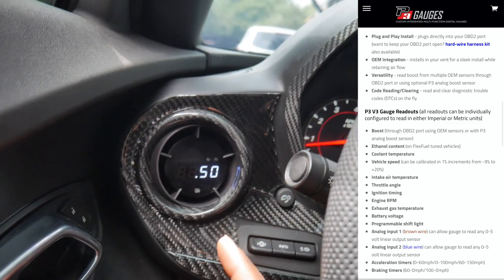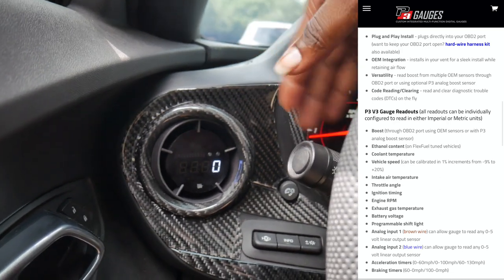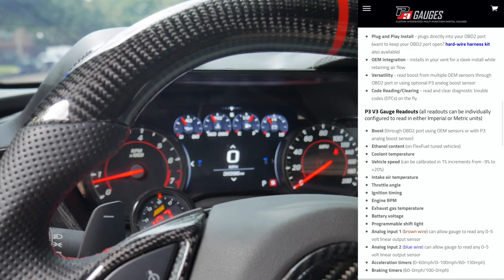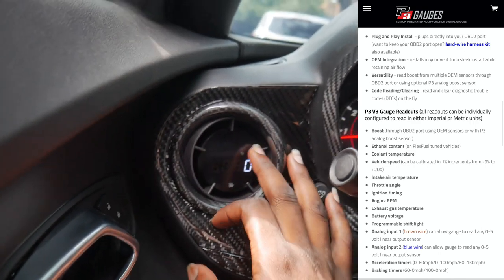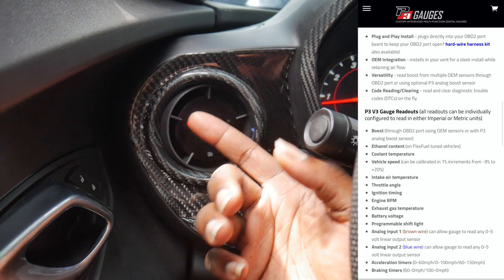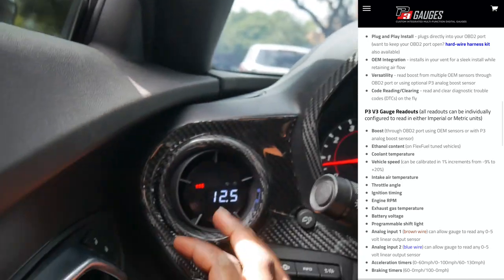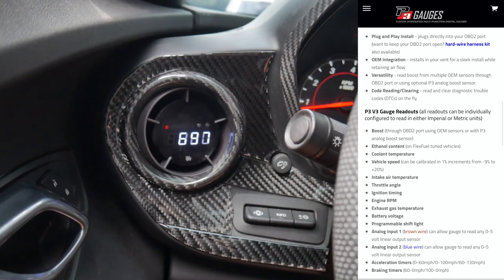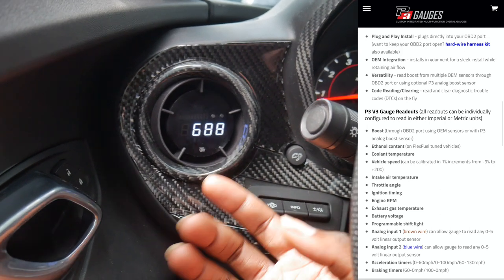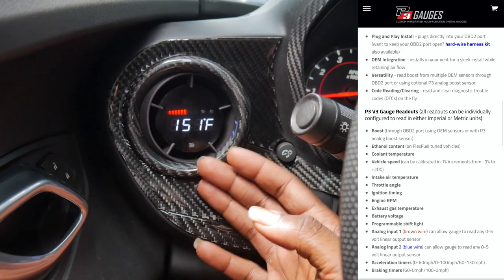Currently I have the AEM wideband because — we'll get into the reason why I'm running both gauges — but the second thing it does is wideband. The third thing it does is it can actually track your speed, so it also works as a speedometer. Say you want to have a different set of gauges on your cluster, you can just have the mile per hour on this gauge itself. Then another thing it reads is your battery voltage, definitely a dope thing to see. Next, it's reading the RPMs, so it's not only a speedometer, it's also a tachometer.